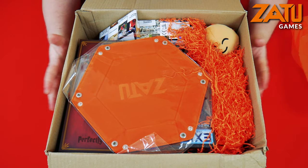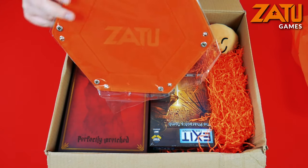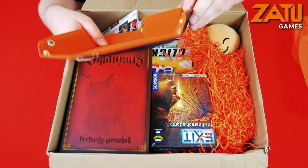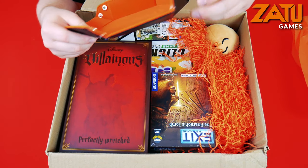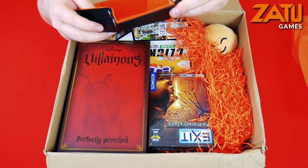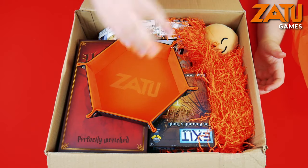First up on top we have the awesome Zatu dice tray. I love these dice trays - they're really easy to use. They're really high quality and very simple to put together and very transportable as well. Very portable in the sense that you can fold it down flat and take it with you to conventions, to your game nights. One thing I will say is sometimes it can be a little stiff because they're brand new and haven't been folded yet, so they can be a little tough to clip in. And there you have it - a Zatu dice tray.